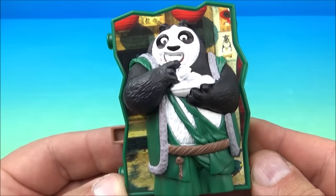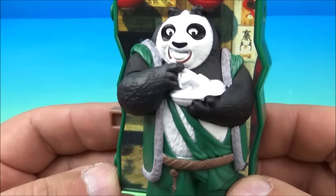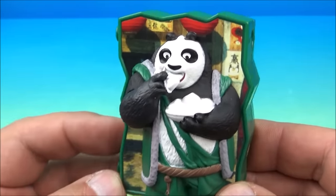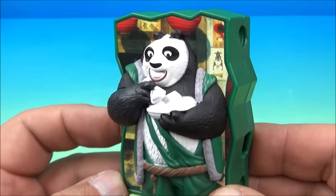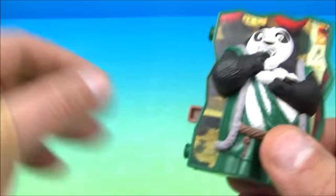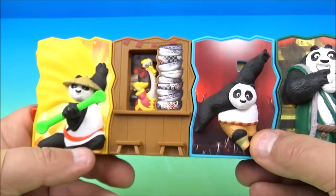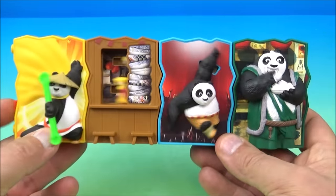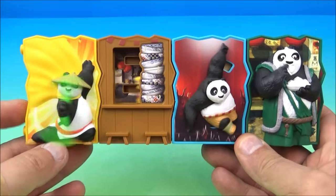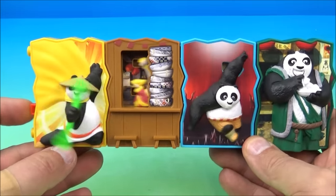Next we have Dumpling Eating Contest Lee. You can see here is Lee holding some dumplings in a bowl, and you push the button in and it looks like he's putting them in his mouth. That's it — that's what he does, he eats dumplings. Let's plug him onto the rest. We have four done, four more to go.